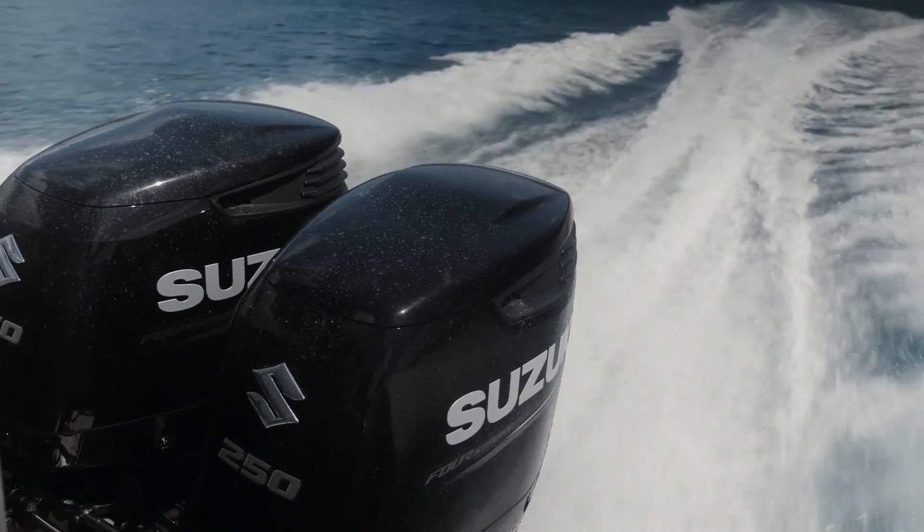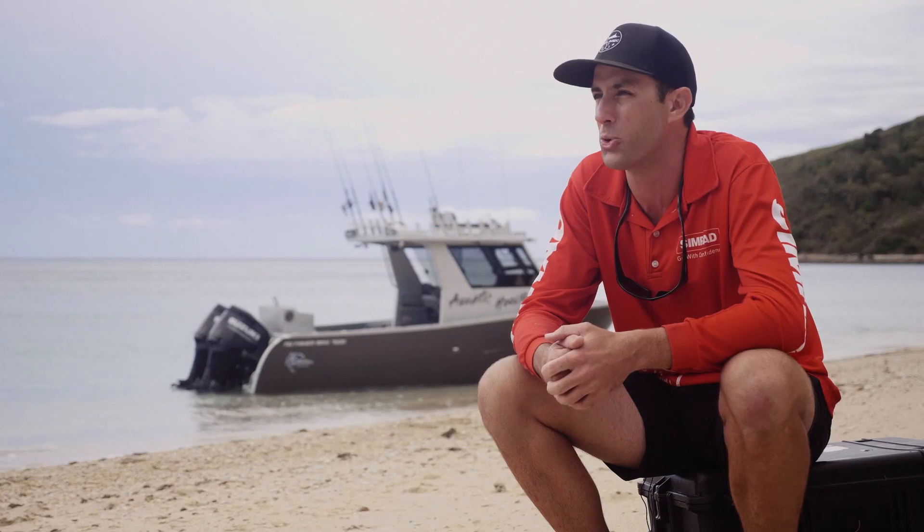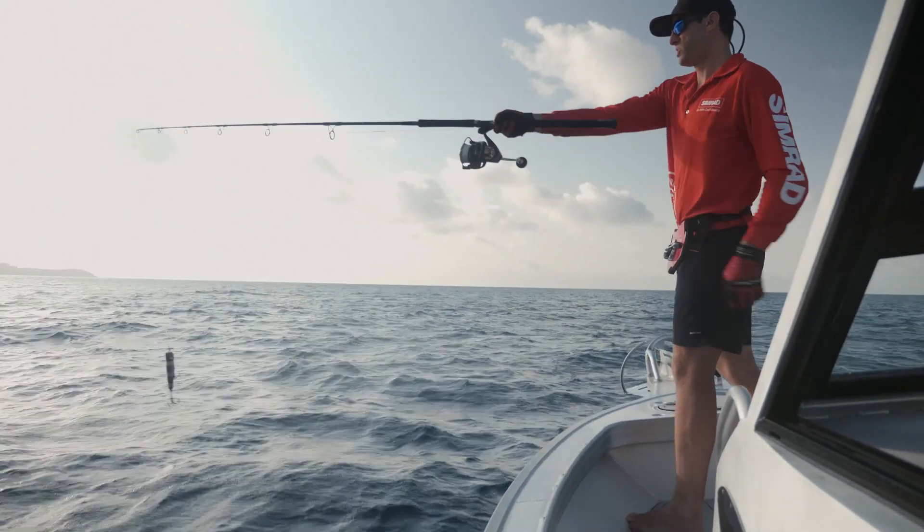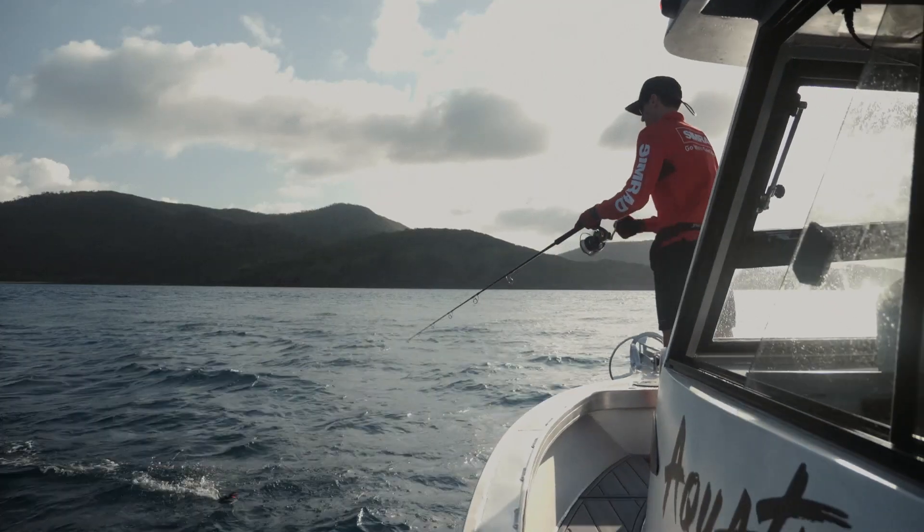Twin 250 Suzi APs on the back. That floodable keel at rest — we were fishing today in about 18-knot sloppy side-on conditions as we cast, and it was just rock solid, sitting there like a champ.